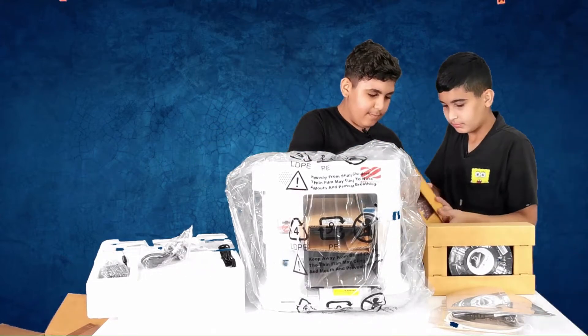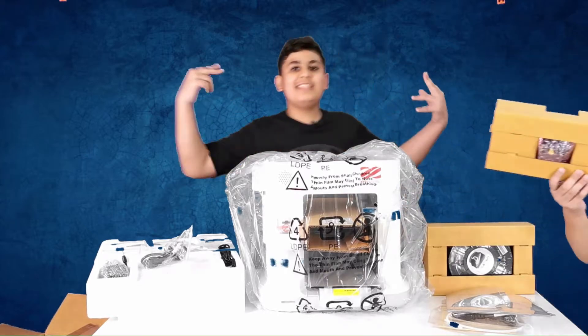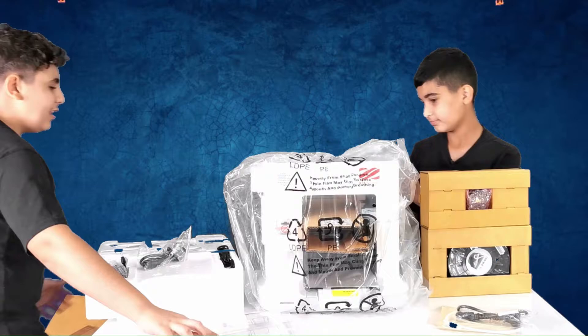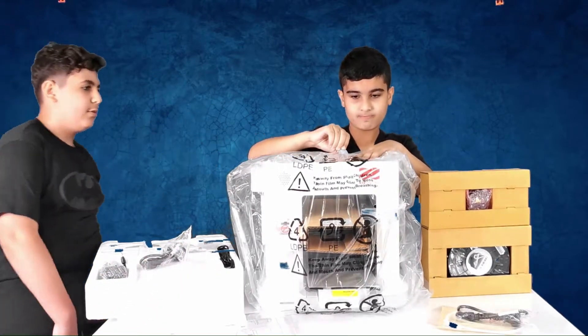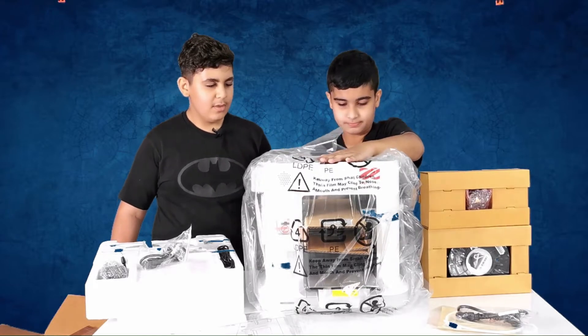And of course, this is the nozzle for the 3D printer. And of course, this is the 3D printer, but it's too heavy to carry. So you have to put it in one place.